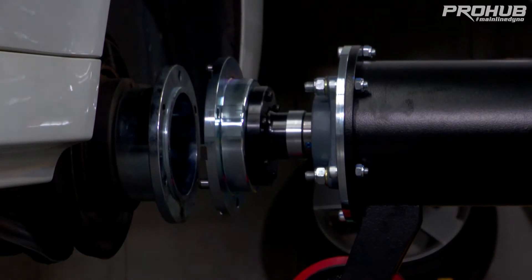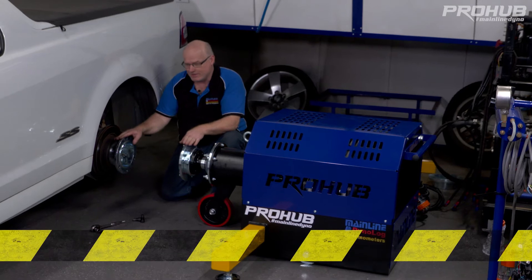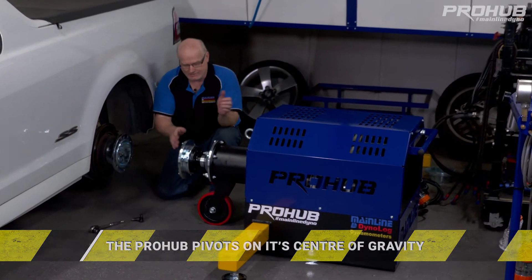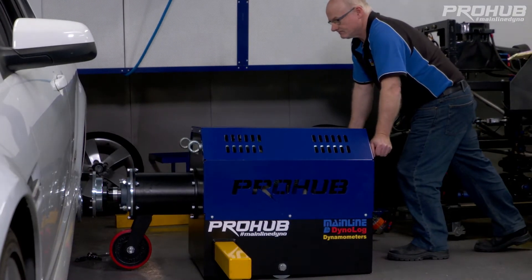You don't have to be millimeter precise on the height of the car — you basically sight it to the same height. The dyno actually pivots on its center of gravity and we can move the dyno up and down 40 to 50 millimeters when engaging it onto the car.